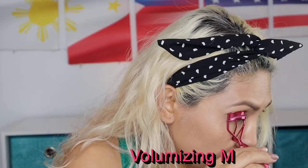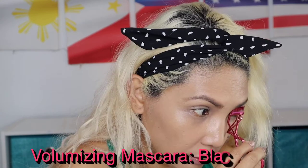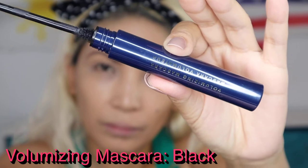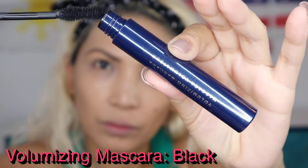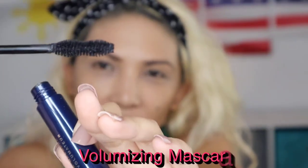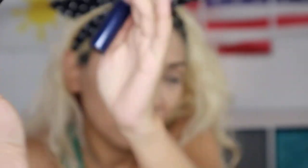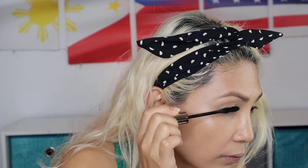That ends our eyebrow situation and now it's time for our mascara. I like that — that's the first time I've seen this kind of bristles. They look like fine bristles. When you apply mascara guys, you're gonna wiggle it up, wiggle your way up.